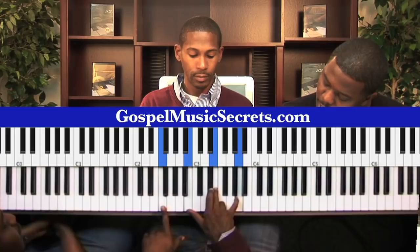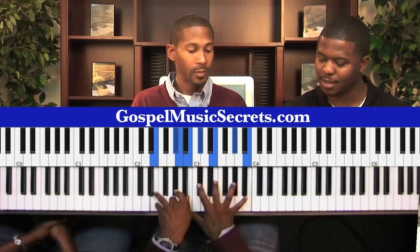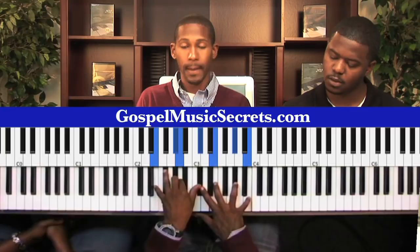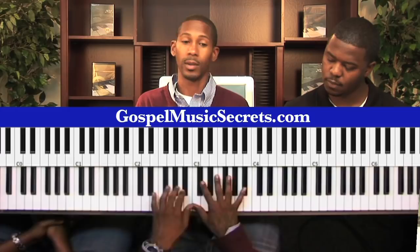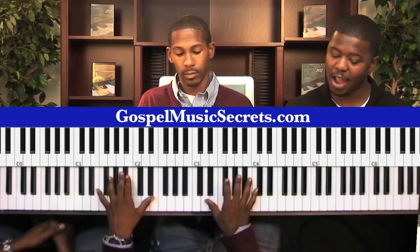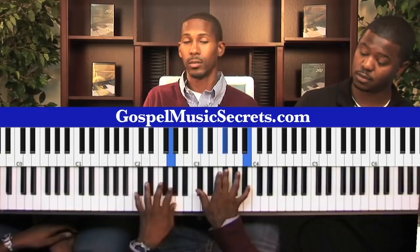Then a quick one you can do is keep going down to the 3. What you've got is F, B, E, and A. So once again, that's the 'God's giving' passing chord, going right back to that 6 — F sharp. Then you go back from F sharp to the flat 5, the E flat. Same chord, over and over.